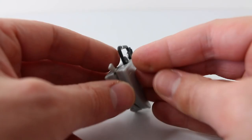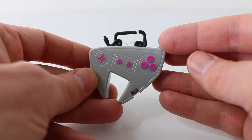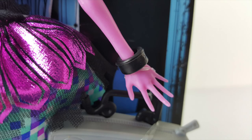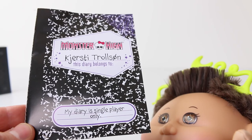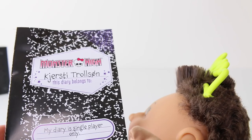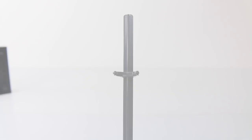Other accessories include this really cool purse in the shape of a game controller — it's done in grey and has pink buttons. The purse itself also opens and closes. On the top we have a black handle in the shape of the cord. On her left wrist she's wearing a black bracelet. Her diary can be found at the back of the box and it says my diary is single player only — I'll leave photos of the inner pages at the end of the review so you can have a read of that.